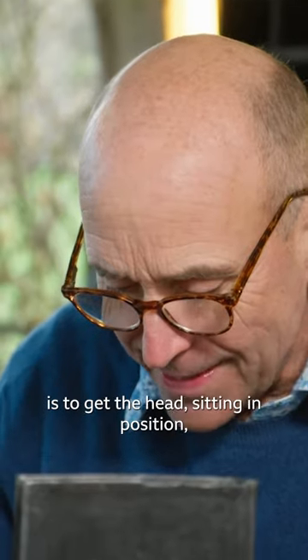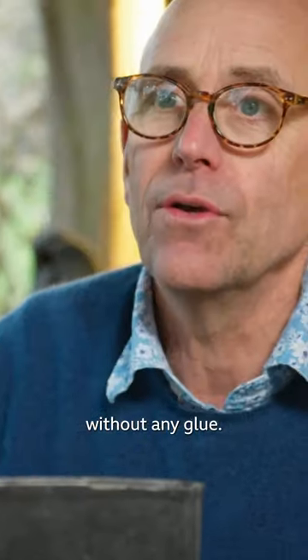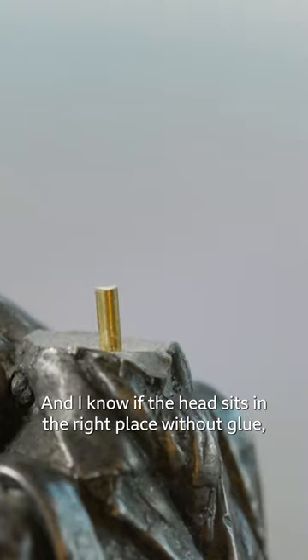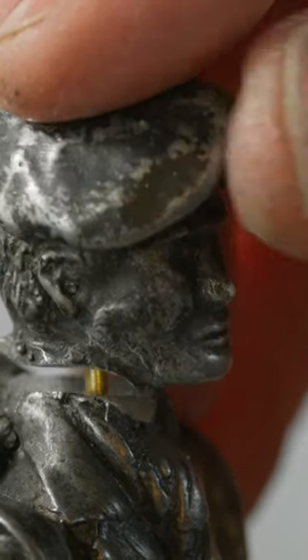What I'm aiming for is to get the head sitting in position without any glue. I know that if the head sits in the right place without glue, as soon as I put glue on, that'll be fine. Work easy.